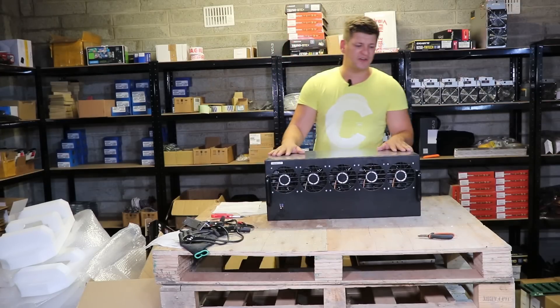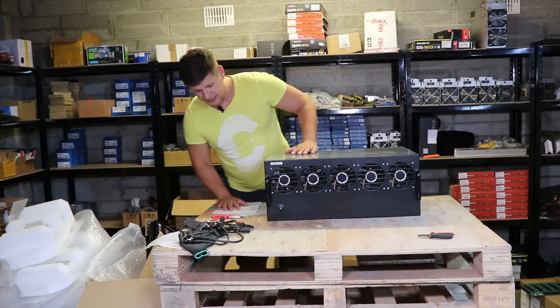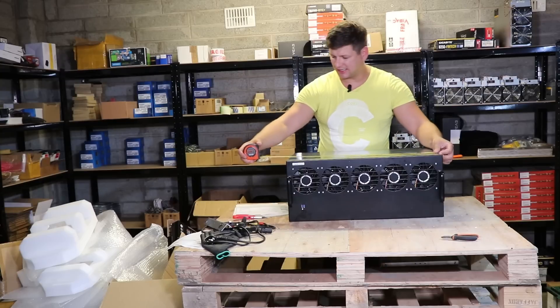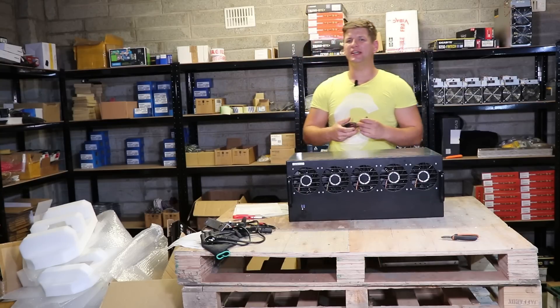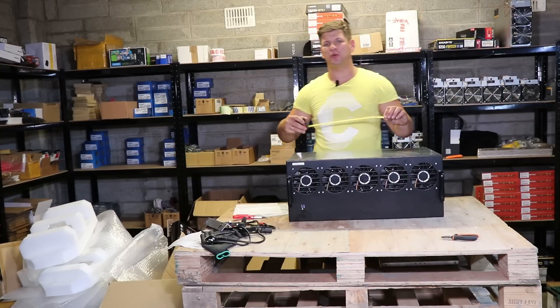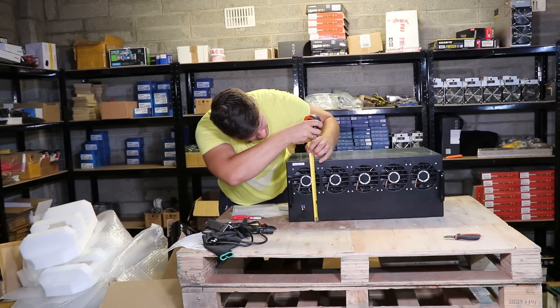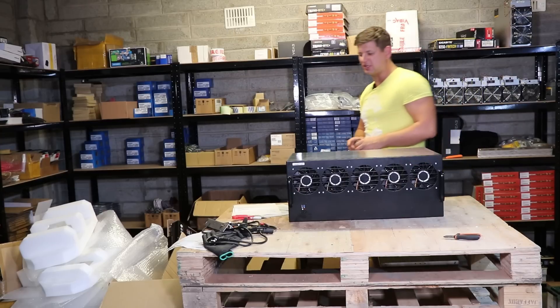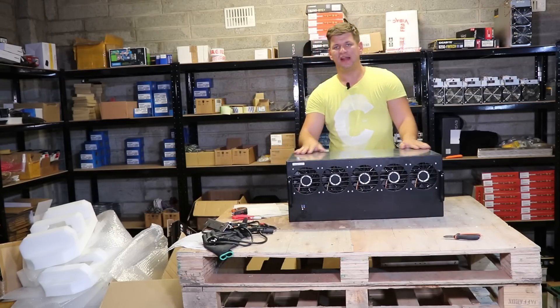This box is quite big but it does fit 12 GPUs. I can give you the measurements of this mining rig case. The length is about 65 centimeters — that's about 22 to 25 inches. The height is 27 centimeters and the width is 43 centimeters. So yeah, it's not too big and not too small.